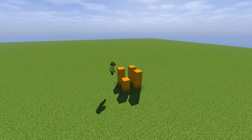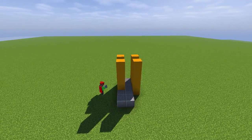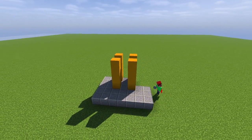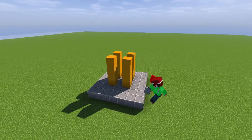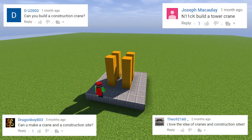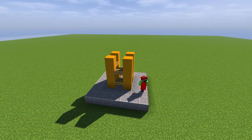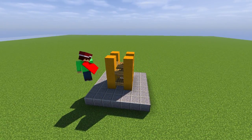Hey guys, today I am back with another build, and today is a smaller one that hasn't been requested that much, but I figured let's give the small ones a try as well. This is going to be a construction crane, suggested by these people — thank you very much. Like always, let me know down below what you want me to build and I might put you in the next video. Now let's get into the video.